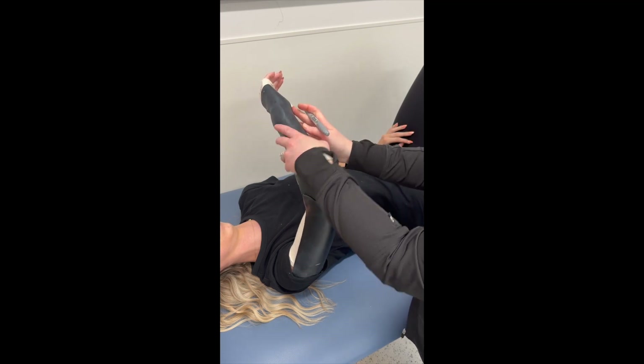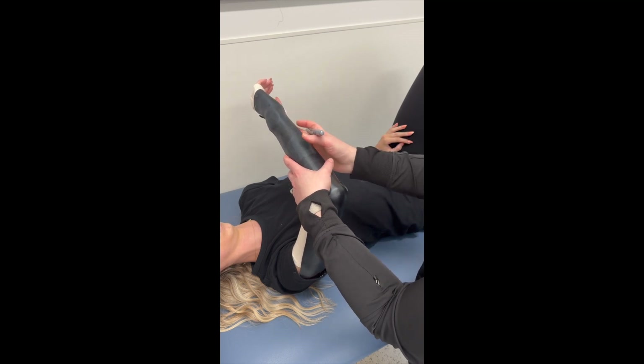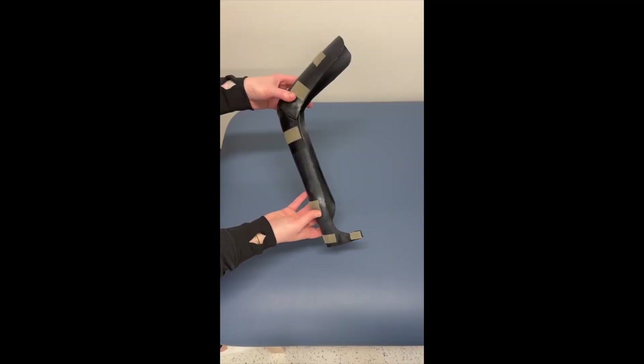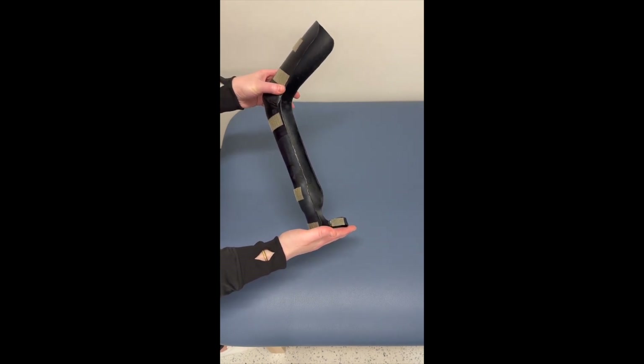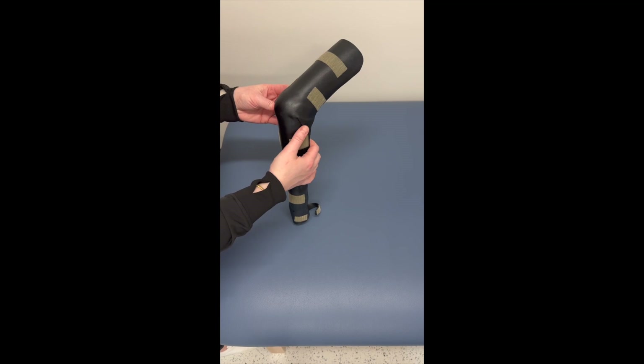Another area to watch for is around the thenar eminence — you do want to trim that if it doesn't clear there as well. This is the orthosis after trimming. I trimmed on the proximal and distal aspects, smoothed all the edges, and made sure the seams around the elbow were secure.